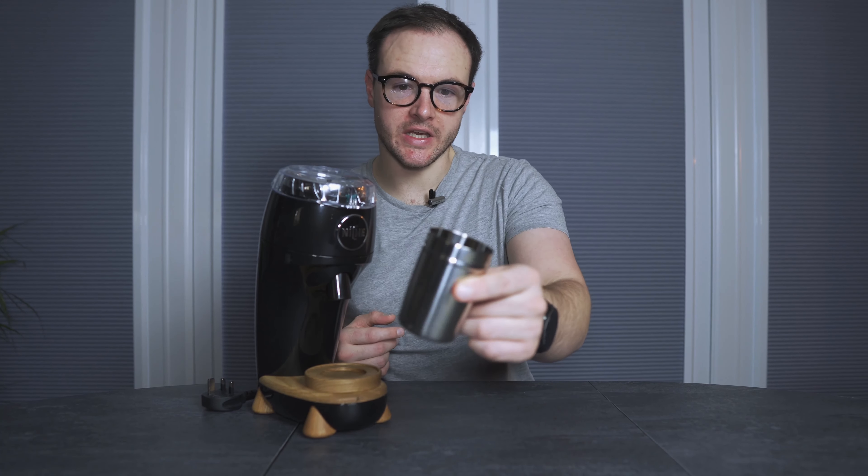First impressions — this grinder looks absolutely fantastic. It's almost like a piece of art. When I unboxed it, I just thought, wow, this doesn't even look like a coffee grinder. It looks amazing, especially in the black. I prefer the black. I know the white seems to be the preferred colour — sells out quickest in all the different plug models and varieties. But for me, the black was the model I wanted. White, it's a bit clinical for me.